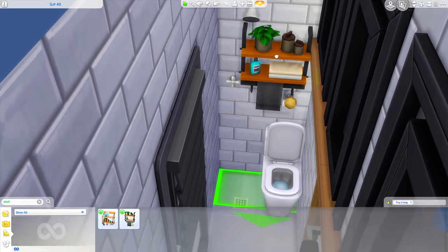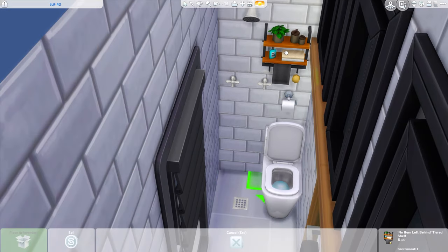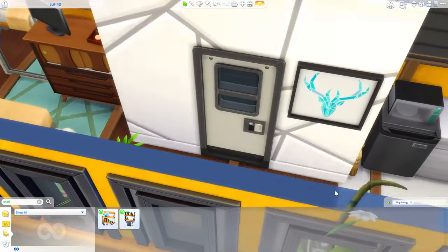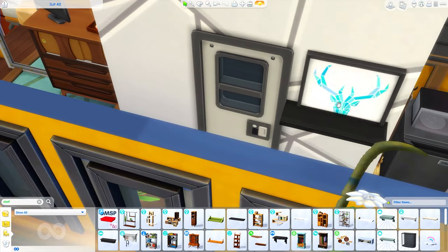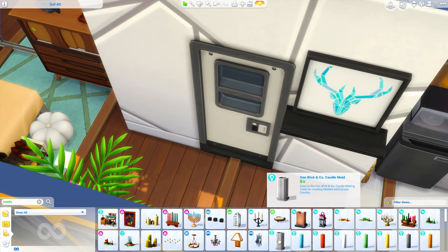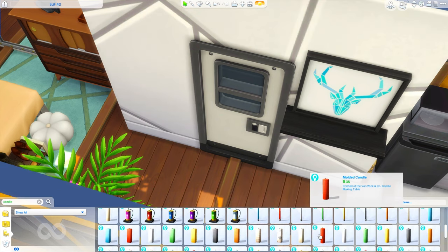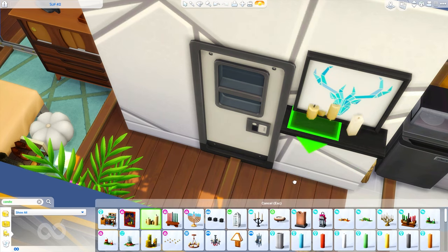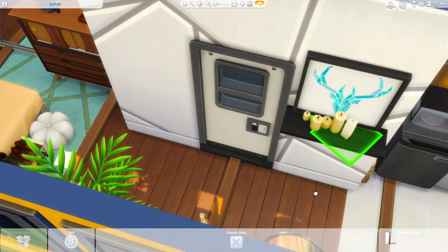Moving back into the bathroom, I do add this little shelving unit that came with Tiny Living. I didn't know where to put the toilet paper because anywhere I put it, theoretically it would get soaked by the shower. Fortunately in the Sims it's just a decorative item so it's totally fine, but I understand if you want to move that around - it didn't really make sense with where the shower was.